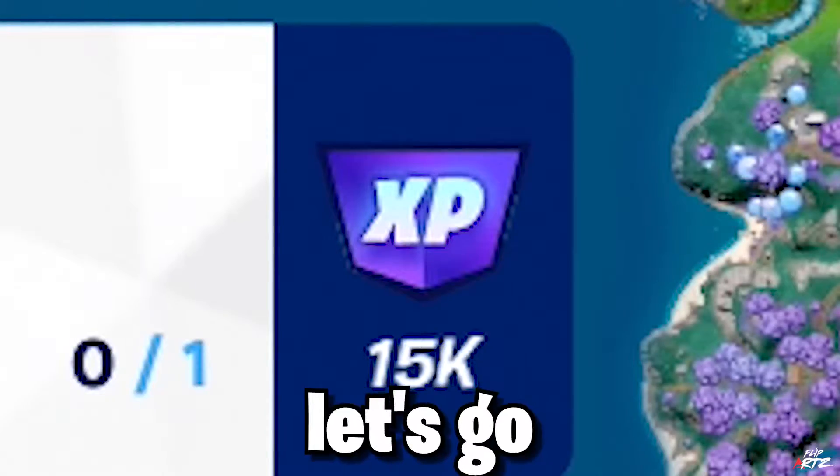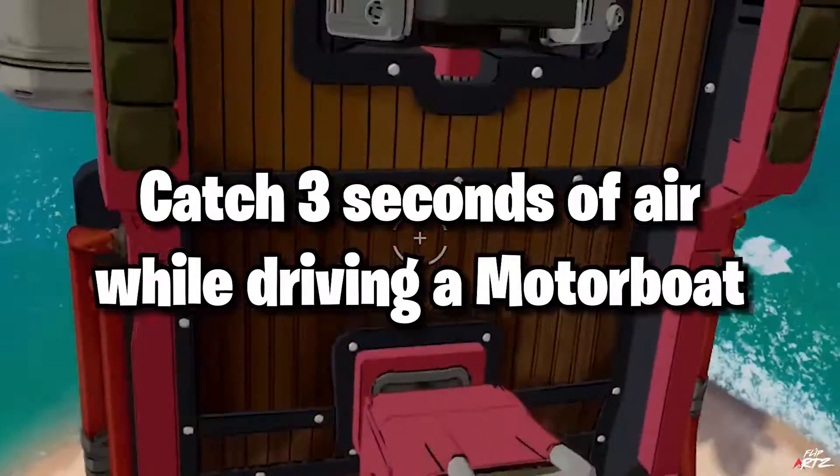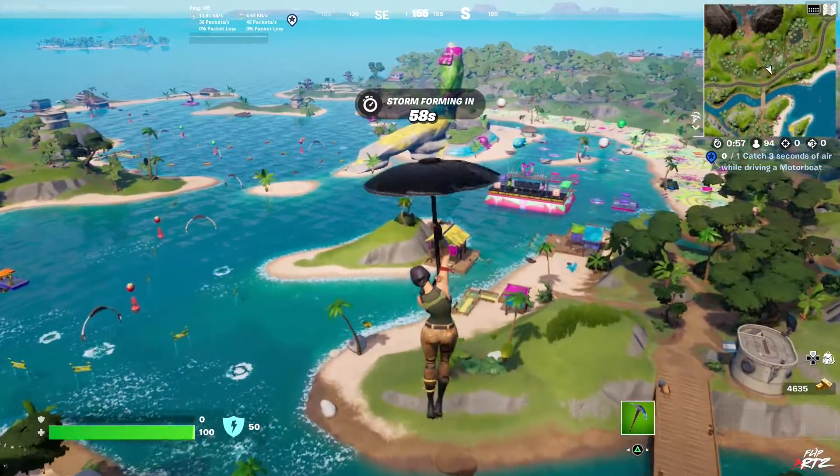It's time for No Sweat Marketing Part 3, let's go. Catch 3 seconds of air while driving a motorboat. The easiest way to get this done is by going over the ramps on the boat circuit.